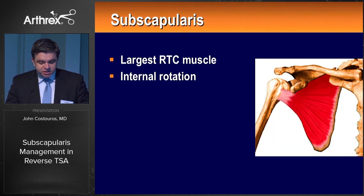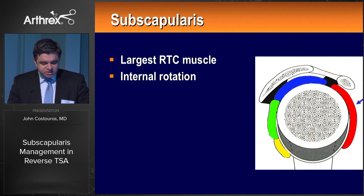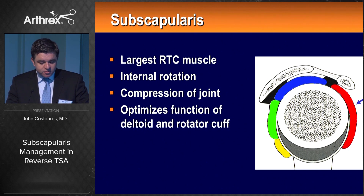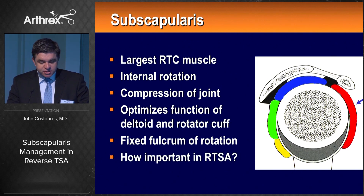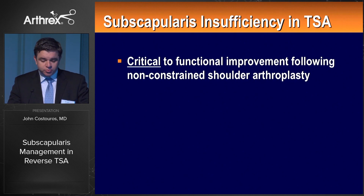We know from various contributors that the subscapularis is the largest rotator cuff muscle, accounting for 54% of rotator cuff volume. It is not only an internal rotator but also acts to compress the joint and optimize the function of the remainder rotator cuff throughout our arc of function. It optimizes function of the deltoid and posterior rotator cuff in overhead motion and provides a fixed fulcrum of rotation relative to the glenoid. But how important are these features in the reverse, which is a very constrained articulation? In non-constrained shoulder arthroplasty, the subscapularis is critical for functional improvement.